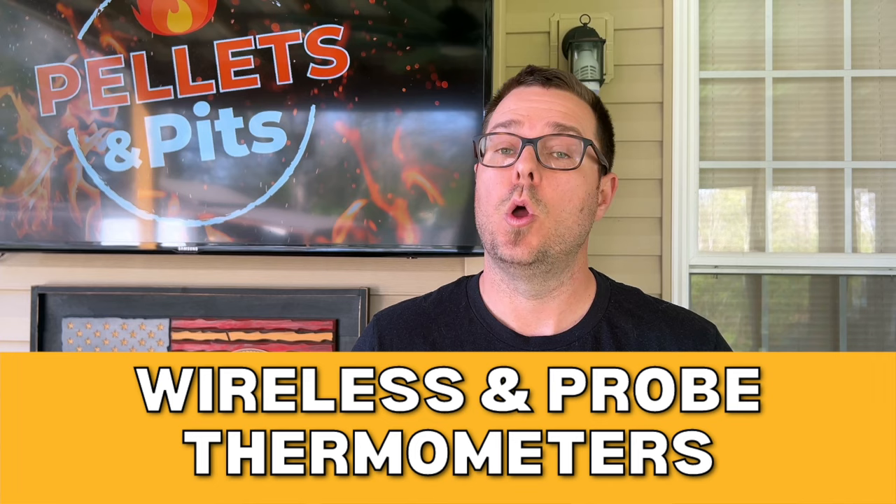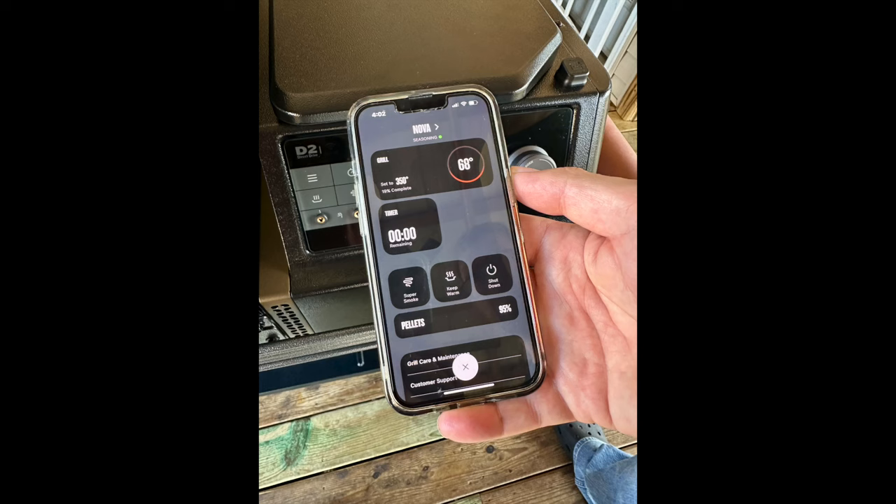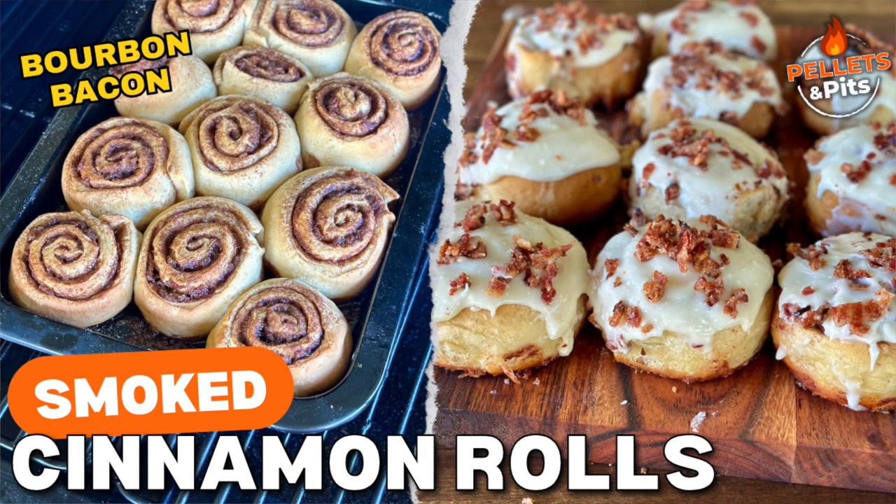Number two on the list: thermometers. With the advancement of technology with pellet smokers, you see them used less and less because of the comfort of knowing the inside temperature of your pellet smoker, with basically all the brands having an app. But just because your pellet smoker has an app doesn't necessarily mean that your pellet smoker is running at that temp. That only matters in certain situations like baking and desserts. If you're running a pork butt at 250 and it goes to 225 or 275, you're never going to know it — it's that even, smooth temperature throughout.